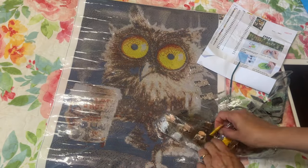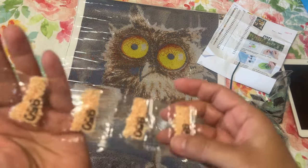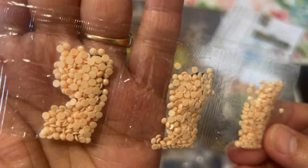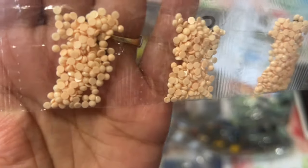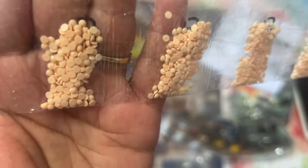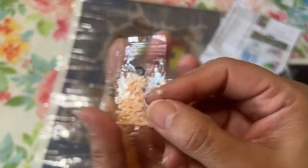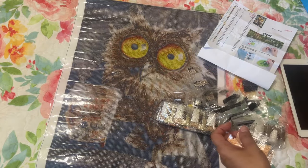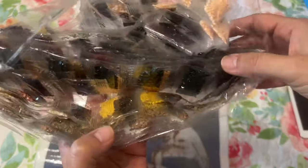This is a budget kit, so let's look closer. There's nothing wrong with having dimples in the back as long as they stick to the canvas and aren't hollowed out on the bottom. These drills look good — you don't really know until you put them down, but they look okay. The color palette is going to have a lot of dark, muted colors.